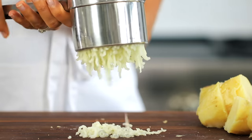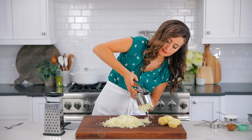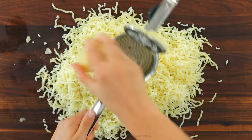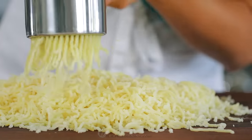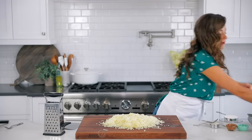Add one piece of potato at a time and push it through onto a clean work surface. I found that if you try to add more than one piece of potato, it can be pretty difficult to push through. And what I love about this specific ricer is there's very little waste at the end.